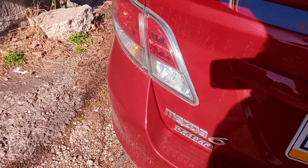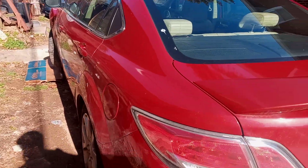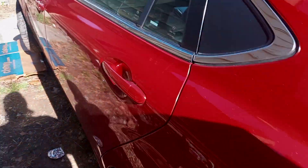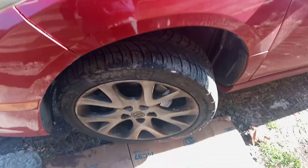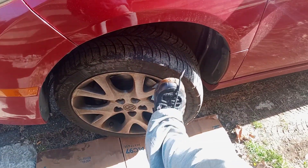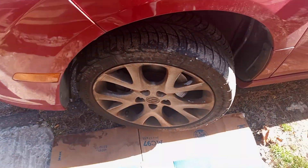All right guys, how's everybody doing today? Dogs barking but you can't hear the birds chirping. Anyways, I got a 2010 Mazda 6 here. I'm gonna show you something — the customer complaint was making noises going down the road. Check this out.